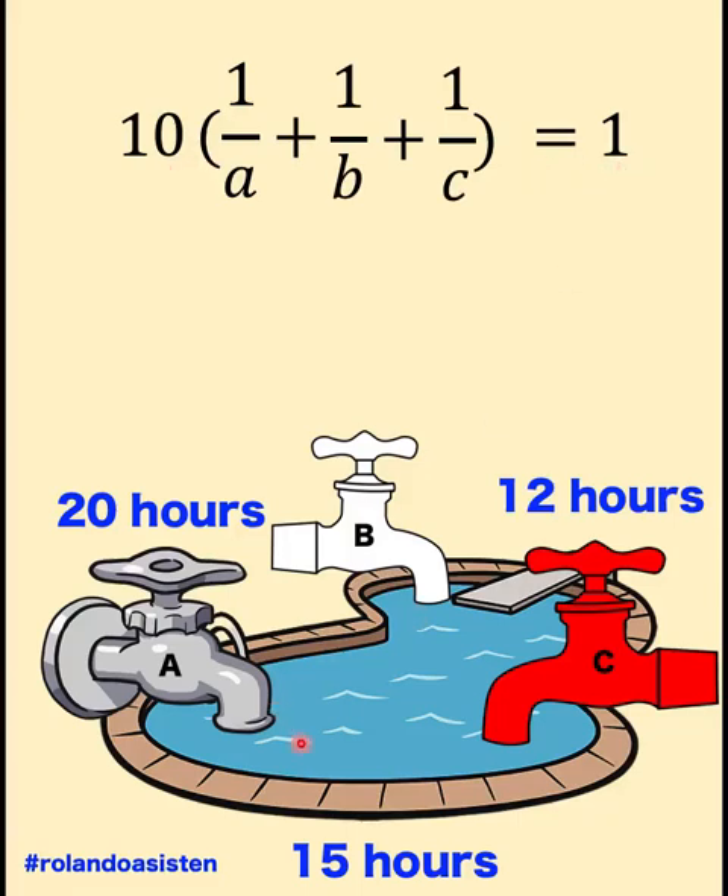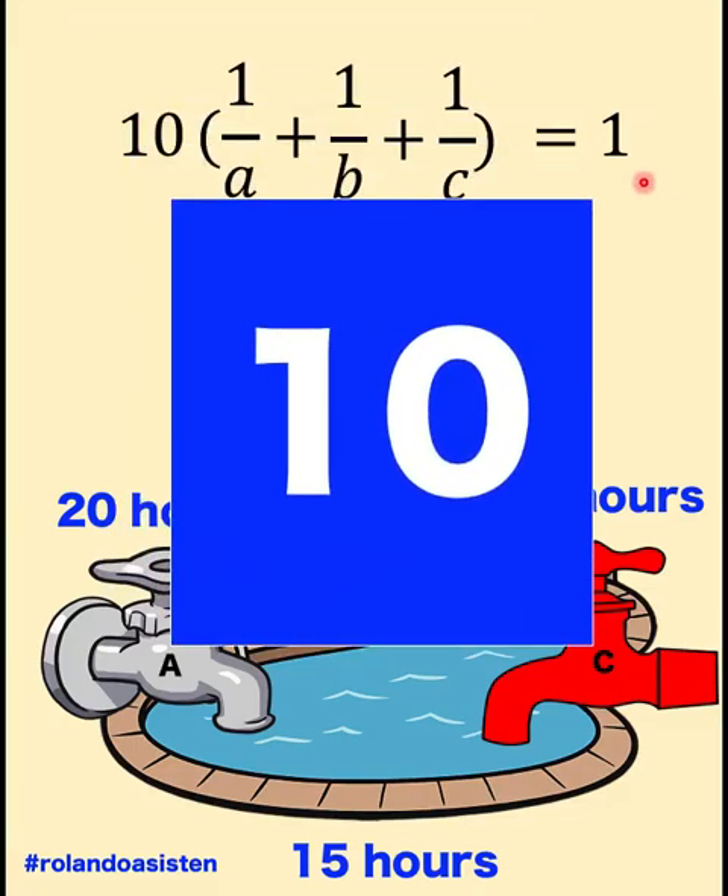The job is filling the pool with one volume of water. So clearly from this equation, the three faucets working together at their respective rates need 10 hours to complete one job. Therefore, the final answer is 10 hours — the three faucets need 10 hours working together to fill the pool.